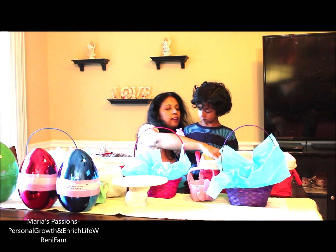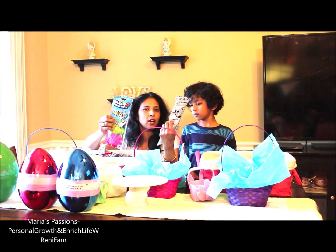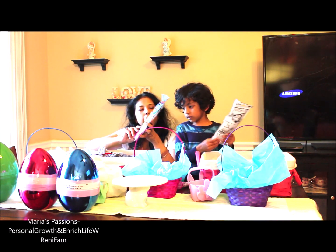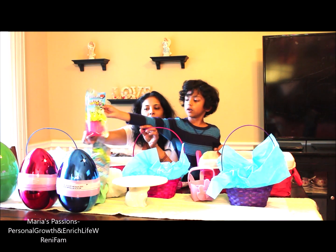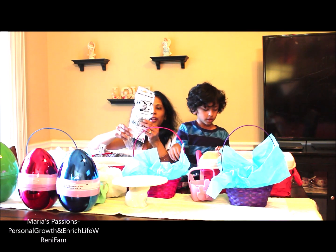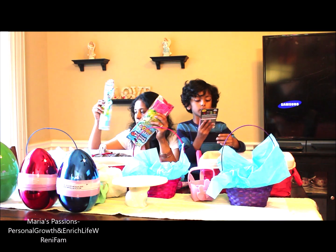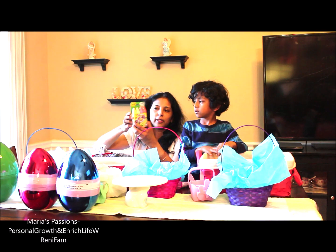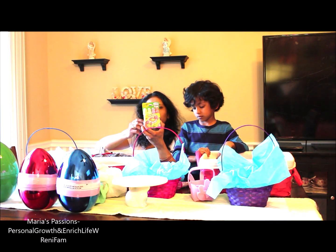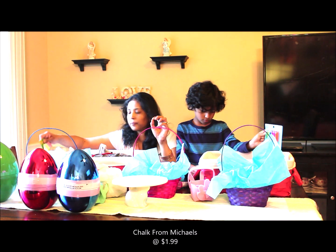Next we got these balloons. Again, we got them from the Target Dollar section — it's $3. These go in my egg. We had three of them but they already played with one, so maybe we'll replace one. We also have some play chalk that we got from Michael's.